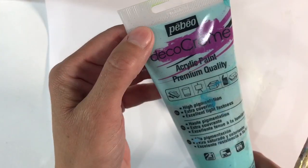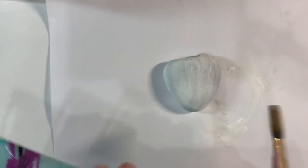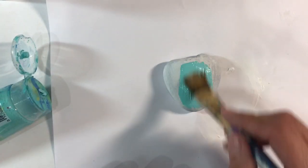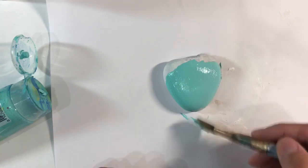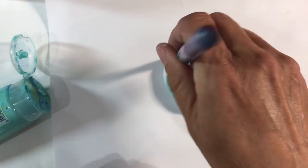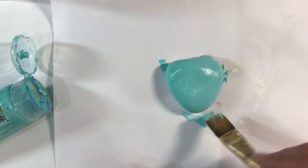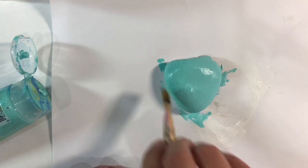Now I'm going to be using chalk paints — this is the Pebeo Deco Cream Chalk Paint, which is designed for painting furniture and that kind of thing, so I think it's going to be a good choice for painting my pebble. It's nice and thick and you can see it's going on really, really nicely. I'm just going to coat the whole pebble in this gorgeous green and I'll see if it needs more than one coat.